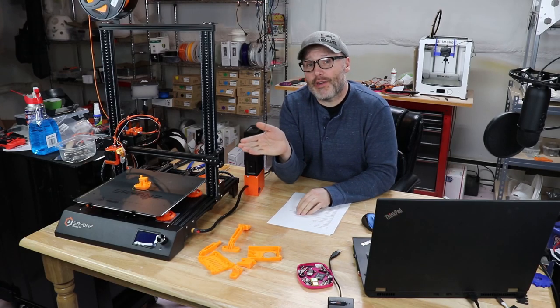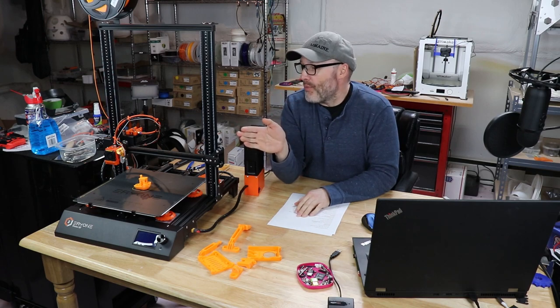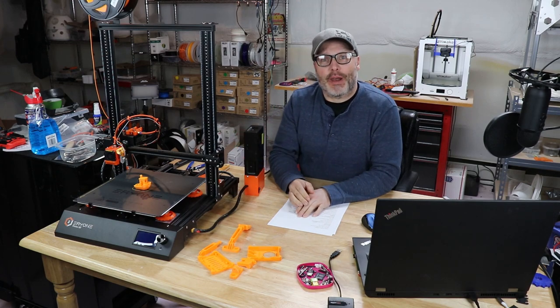Hey guys, next to me is the Arion Thinker SE. I'm going to give you a rundown on my first thoughts on getting this printer set up, using it, some of the design choices they made, and let you know what I think about it.